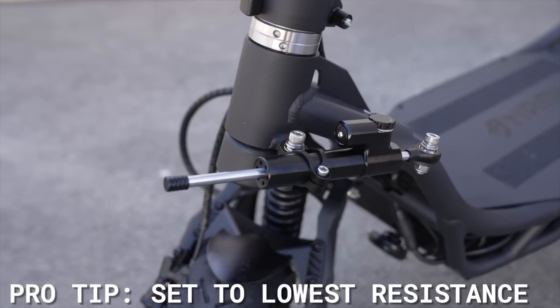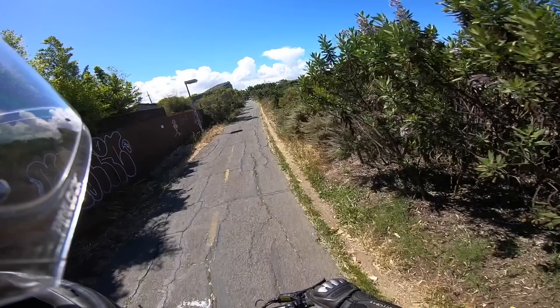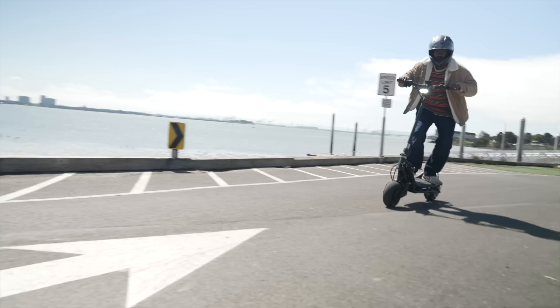During high-speed testing, the steering damper felt best set to its lowest resistance, which also reduces stress on the damper and makes it less likely to leak. For just riding around, I like the Burn E2 Max better with no damper at all. The hand-welded, cross-braced tubular frame feels absolutely solid around corners, and the carbon fiber stem helps keep road vibrations from reaching your hands, preventing hand fatigue on long rides. The deck is among the biggest and widest there is, which makes it easier to keep your balance while you annihilate other scooters.